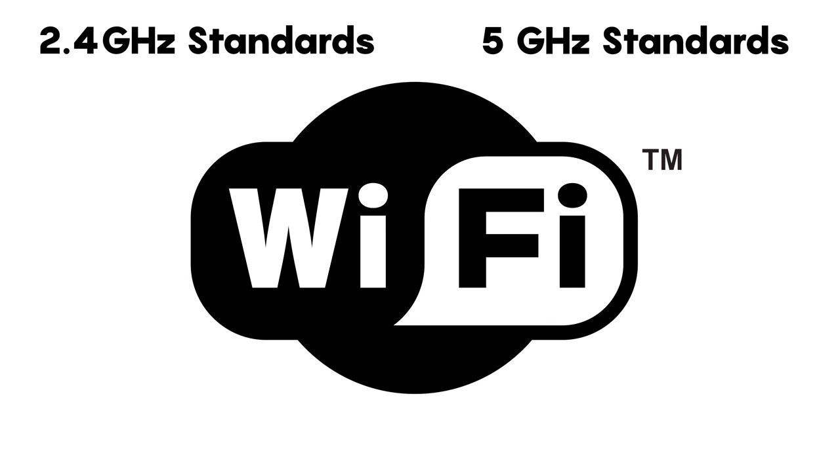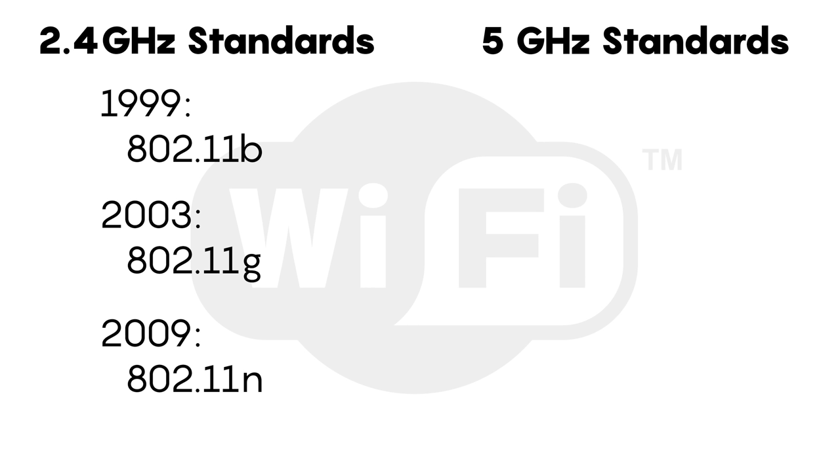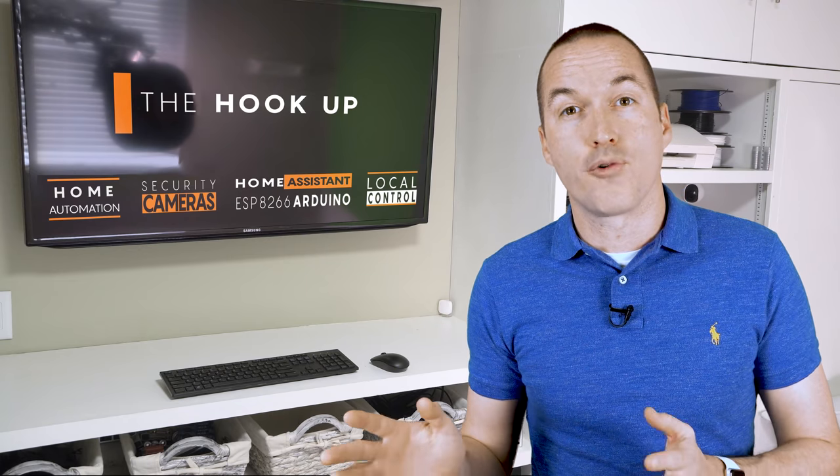Next let's talk about access points and wireless technology and all the hype around Wi-Fi 6. Wi-Fi has gone through lots of different standards over the years. 802.11b, g, and n all operate within the 2.4GHz band, but offered improvements in security, speed, and data rate by implementing new technology and protocols. 802.11ac is a set of standards that operate strictly in the 5GHz frequency band, but all wireless access points labeled as 802.11ac also include an 802.11n radio for compatibility with older 2.4GHz devices.